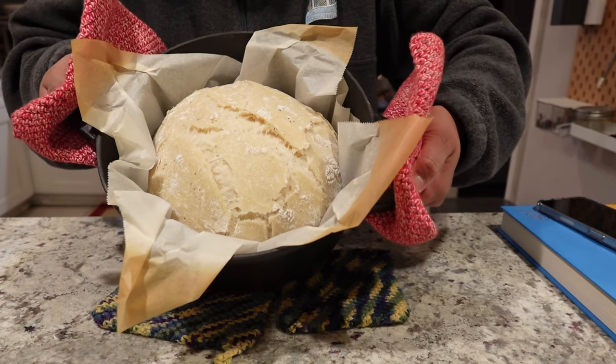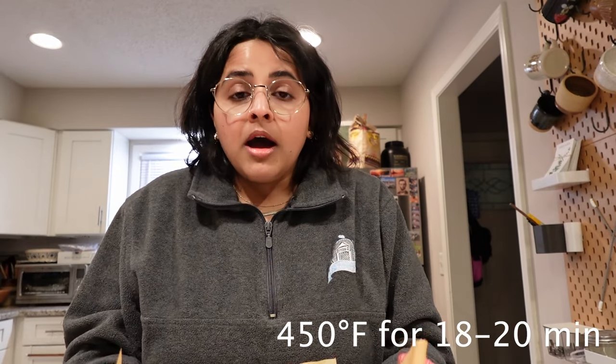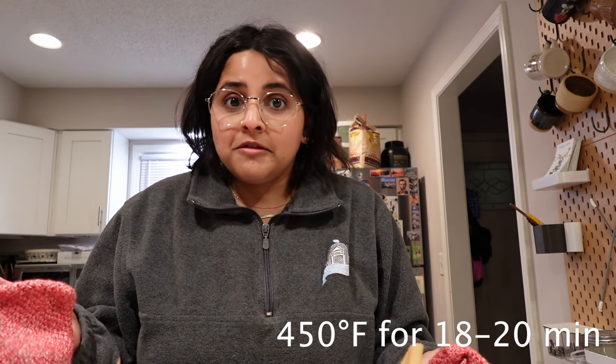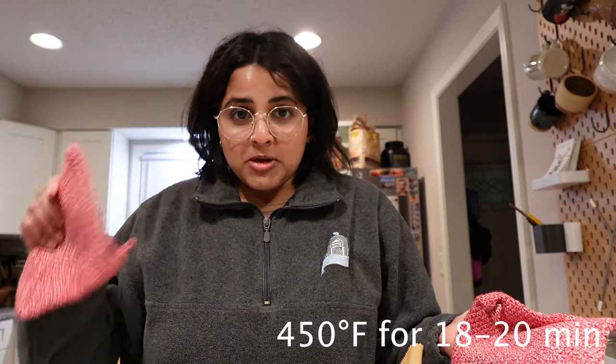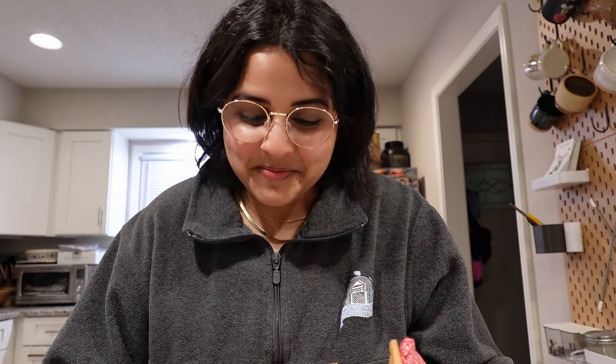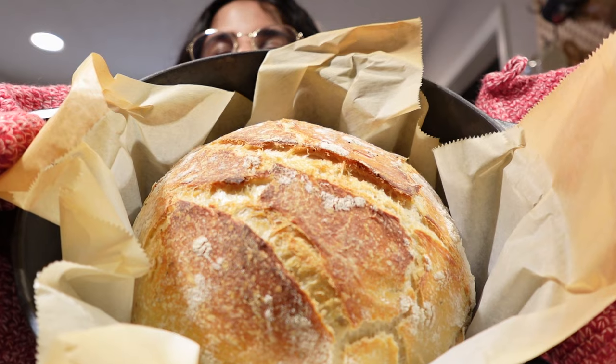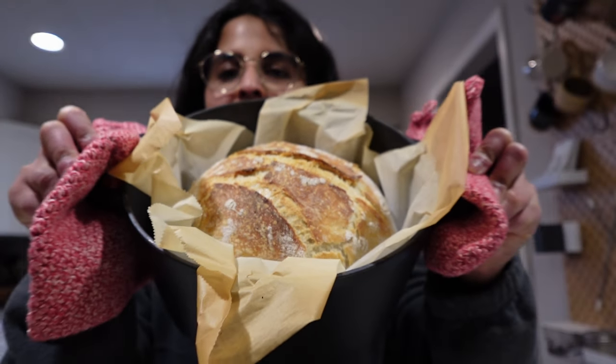Look at that beauty! Now we're going to put it back in the oven with the lid off, turn it down to 450 degrees Fahrenheit, and bake for another 18 minutes. The second round of 18 minutes of baking is over and now let's check on the bread — this looks really good! See, wasn't that easy?